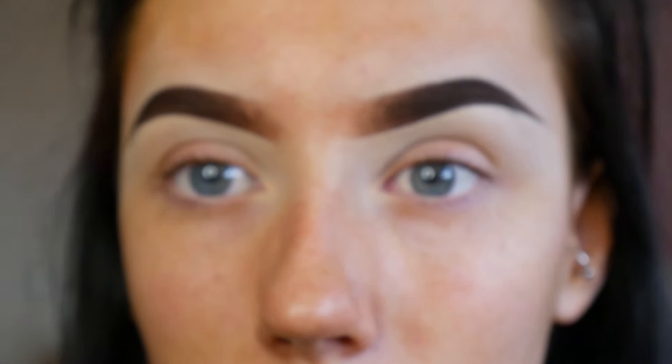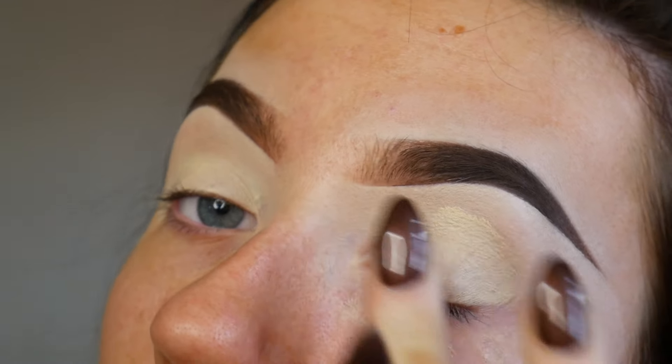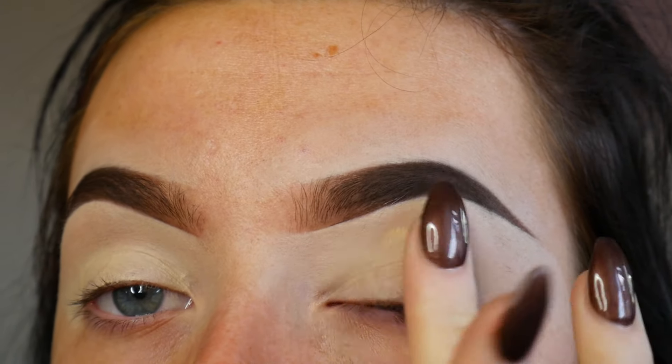To start off I'm just using Soft Ochre, my favourite paint pot to use just as a base for any eyeshadow. I'm popping this all over my lid and slightly up the brow bone.